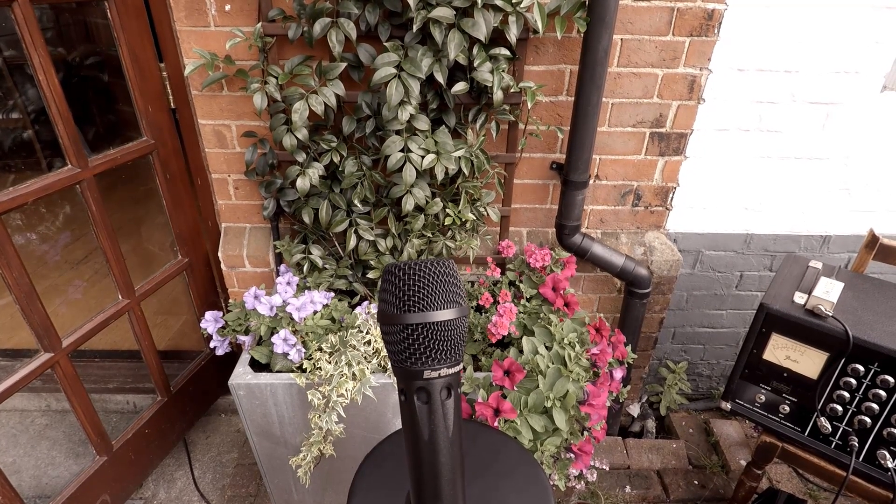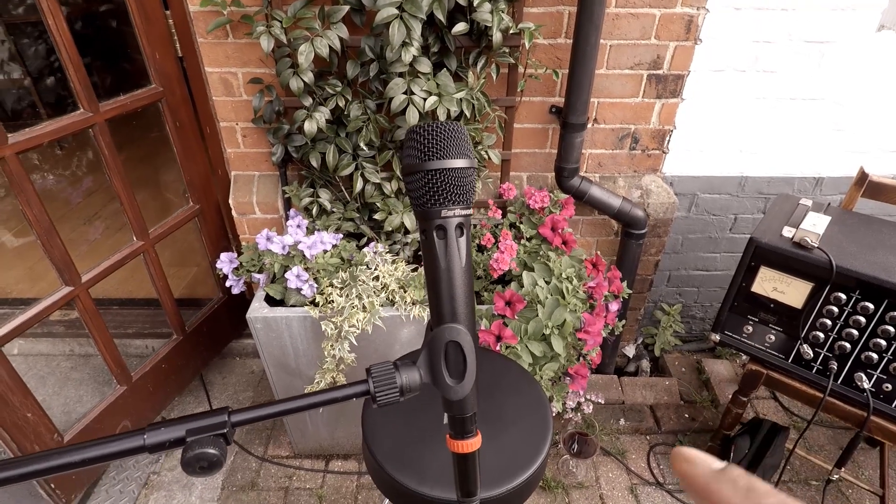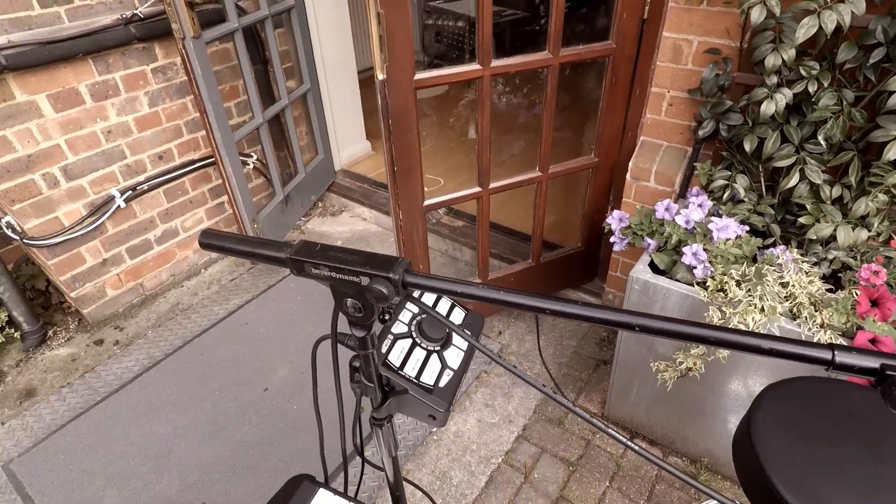I don't know if there's any other mic that does that as a stage vocal mic. It has an enormous output, which I'm having to tame through this — I'll tell you about that later.